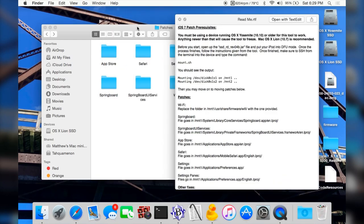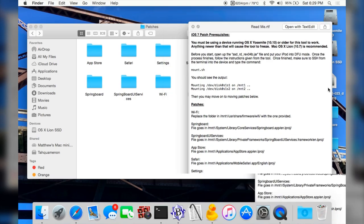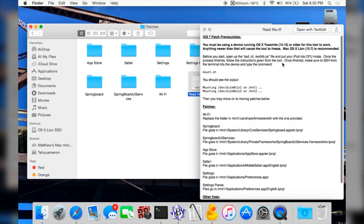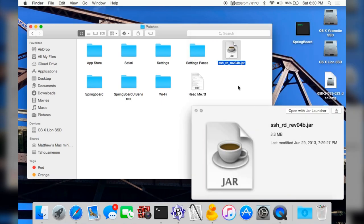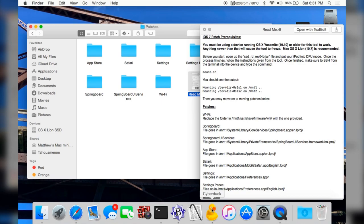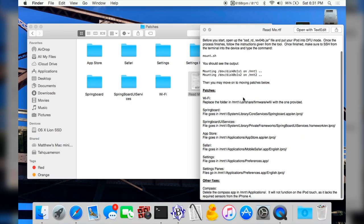Once you've verified you have Yosemite or older, open up the SSH file that's next to the readme and plug in your iPod Touch. Make sure it's in DFU mode — the tool will give you some instructions about that. What you're going to want to do is use a tool like CyberDuck to SSH into your device. This tool allows you to gain root access into your iPod Touch using secure shell over the cable you have plugged in, but you need a tool to utilize that. I use CyberDuck — it works perfectly fine. Then you type in the command shown, mount the disks, and you can actually start patching your device.